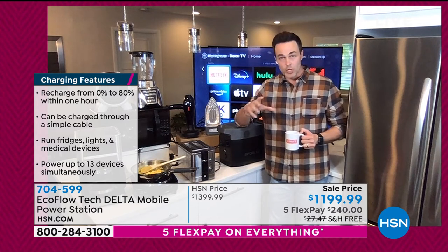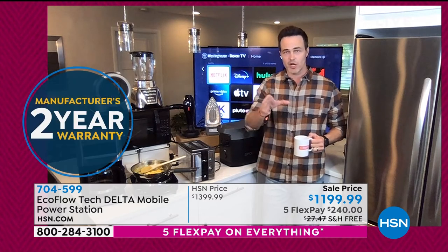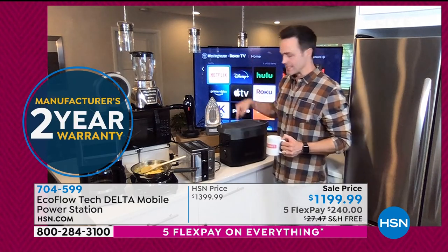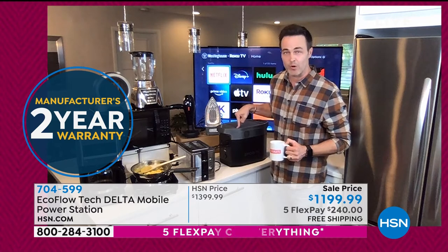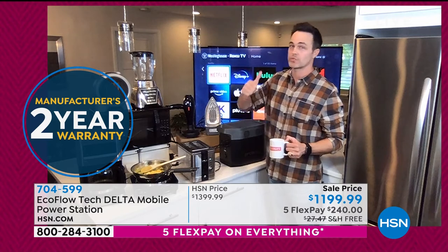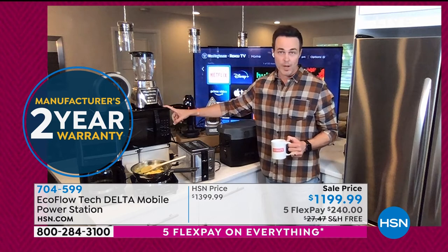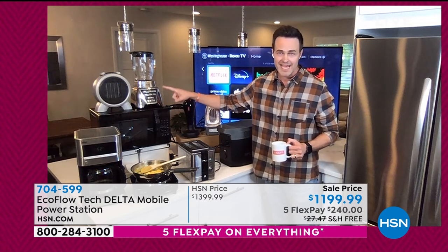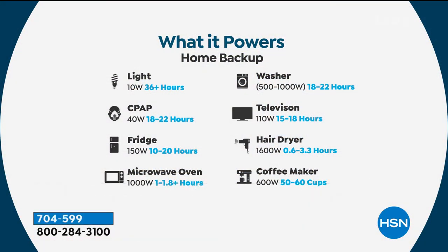This is the most powerful battery-powered generator we sell on HSN — one of the most powerful available anywhere in the marketplace. A true gas equivalent that won't just power your lights and fans for a couple hours — it powers my big TV, my thousand-watt microwave for three hours straight, medical devices like a CPAP machine, my fridge for up to 20 hours, a full-size washing machine for 22 hours.